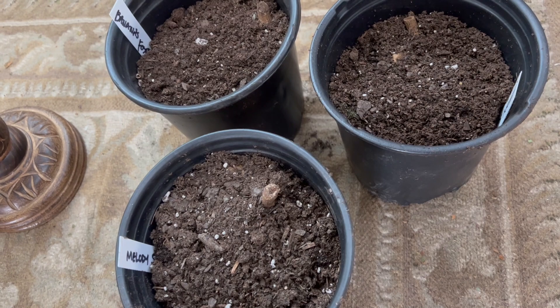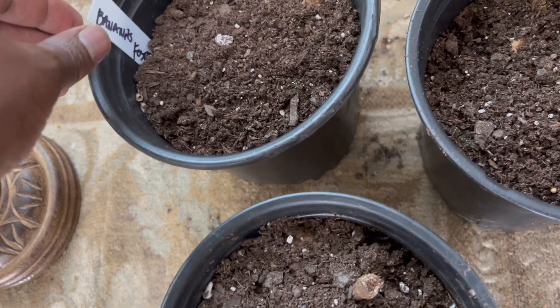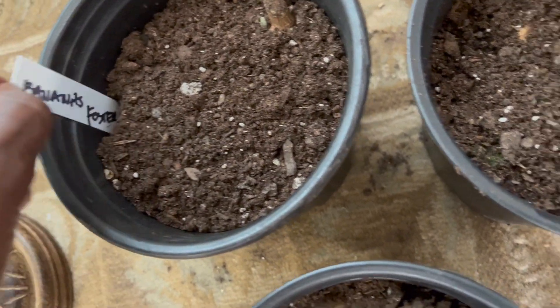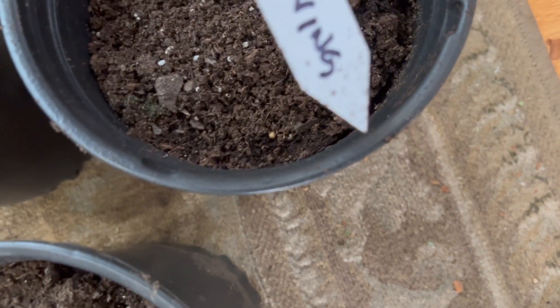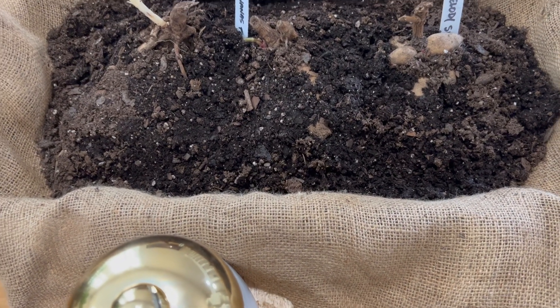Next up, I wanted to show you guys my new stash of dahlias. I had to redeem myself and replenish my stock. Right here is Bananas Foster, which is a beautiful cactus variety. This one right here is called Melody Swing, which has a nice auburn sunset-colored flower — it's beautiful.